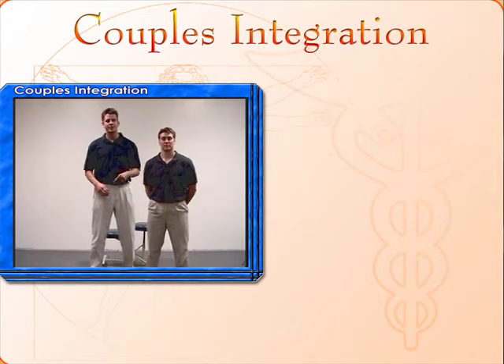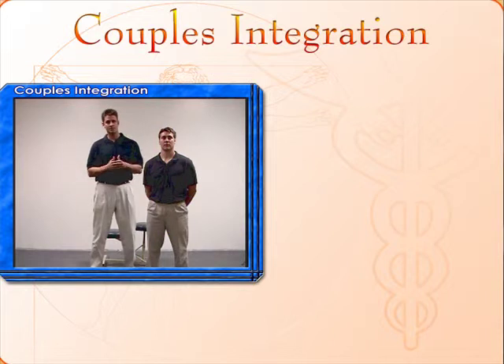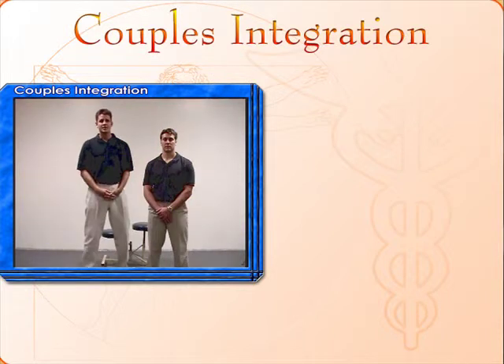Couples integration is a powerful technique developed by Dr. John Greenhall. This technique lets the doctor take a couple and bring them to the central integrative state where their energy becomes more harmonious, allowing the couple to be more dynamic. This technique is so powerful that we have taken couples whose marriages were on a path towards divorce and brought them back energetically, back to a place of unity and love.